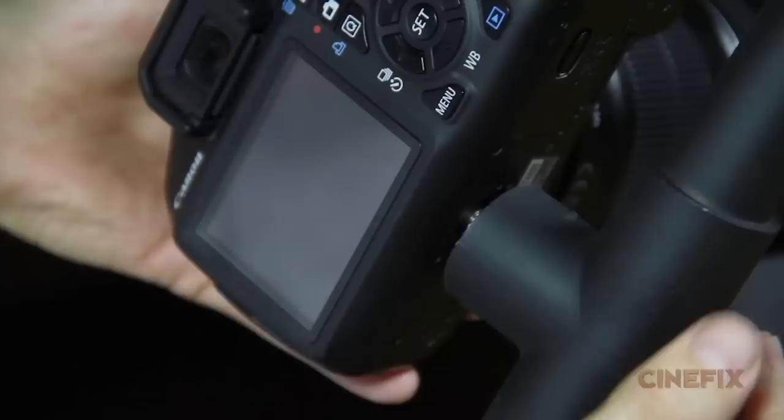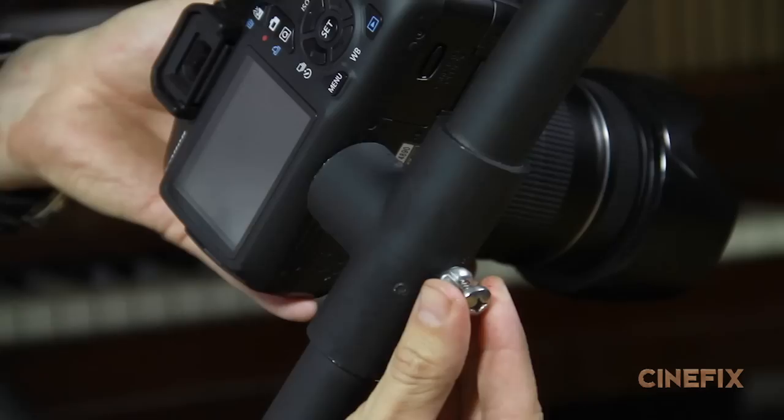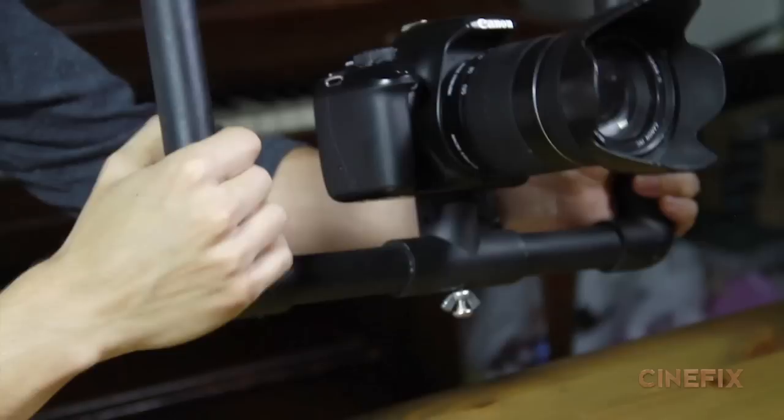The camera is going to get threaded right through there. It's very important that this gets threaded all the way into the camera, because if you only get one or two threads and you tighten it down, it could end up falling off. Tighten down the wing nut — it's the pressure of the camera being held against this flat base that's really holding it in place, so you have a really secure connection.